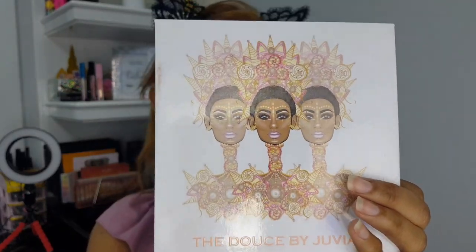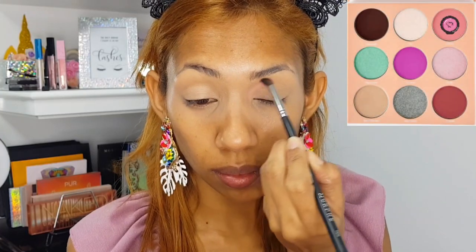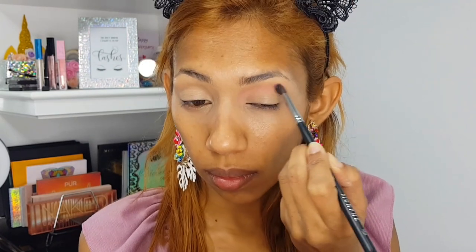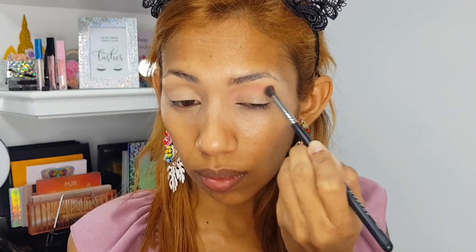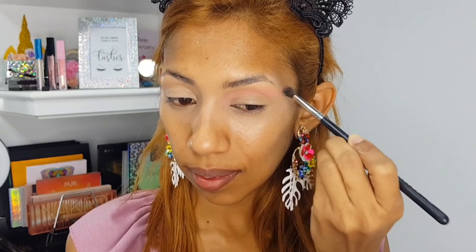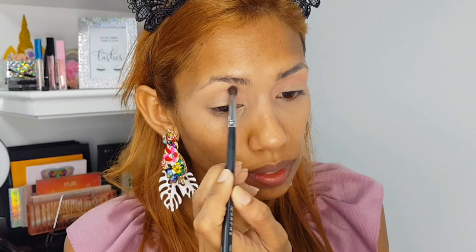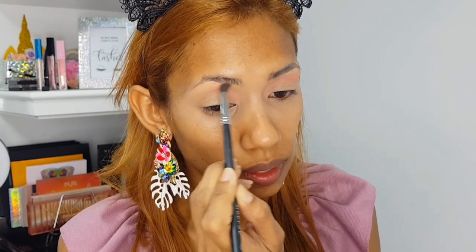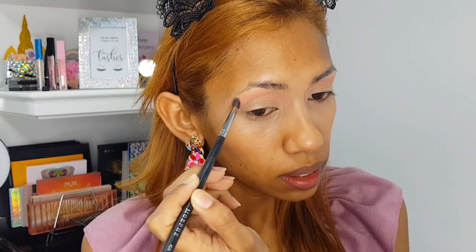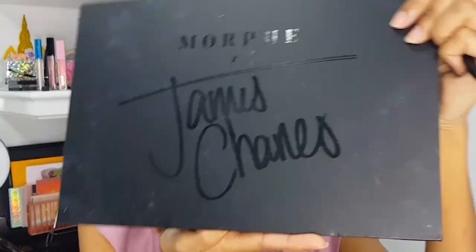Then I'm going in with the Juvia's Place Deuce palette. The first shade I'm using is Cream, and I'm going to put that all over my crease area. This is such a pretty pink — I definitely love this entire palette, and the pigmentation in Juvia's Place palettes is just the best.